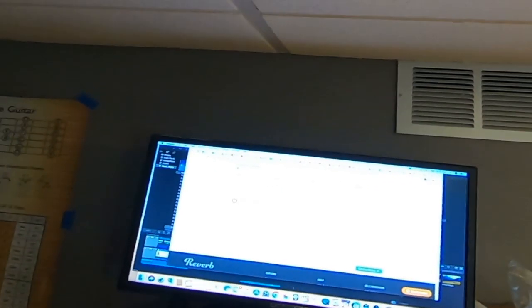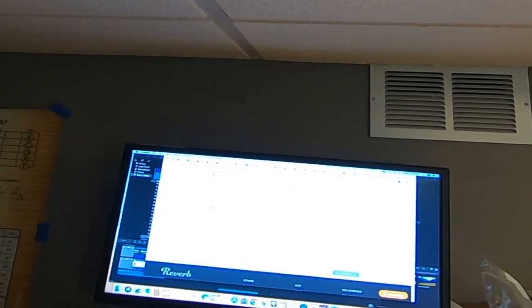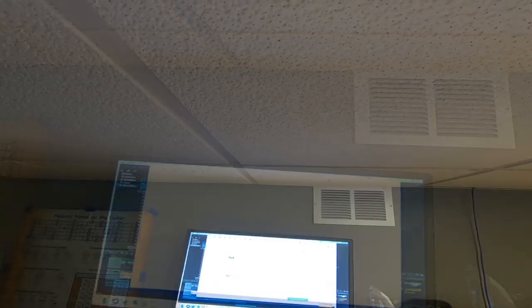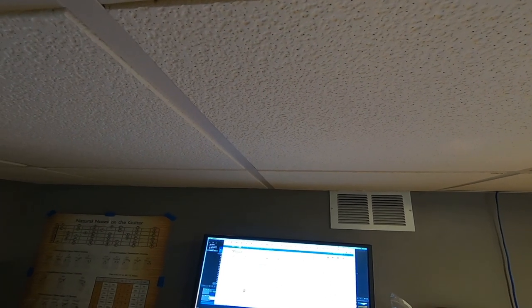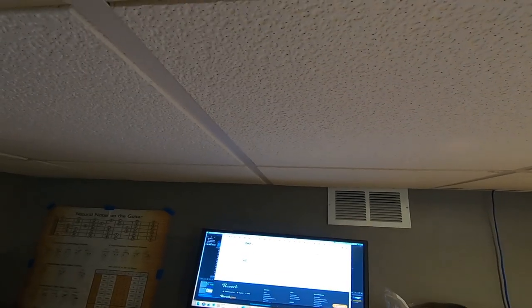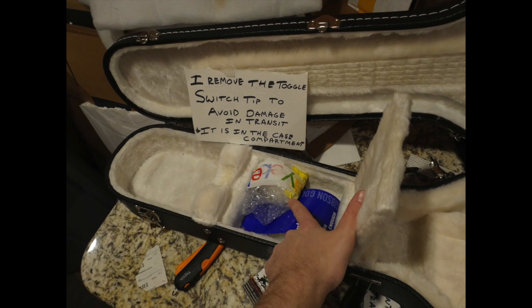This was a Reverb sale going to Columbus, Ohio. We enter the dimensions — 44 by 18 by 10 — and I suggest getting Reverb's shipping protection since it pays out when there's an issue. That's 18 bucks for peace of mind, plus signature required for an extra 20. Surprisingly, UPS was actually the cheapest route and it will be free overnight shipping due to the destination. Definitely a good deal.